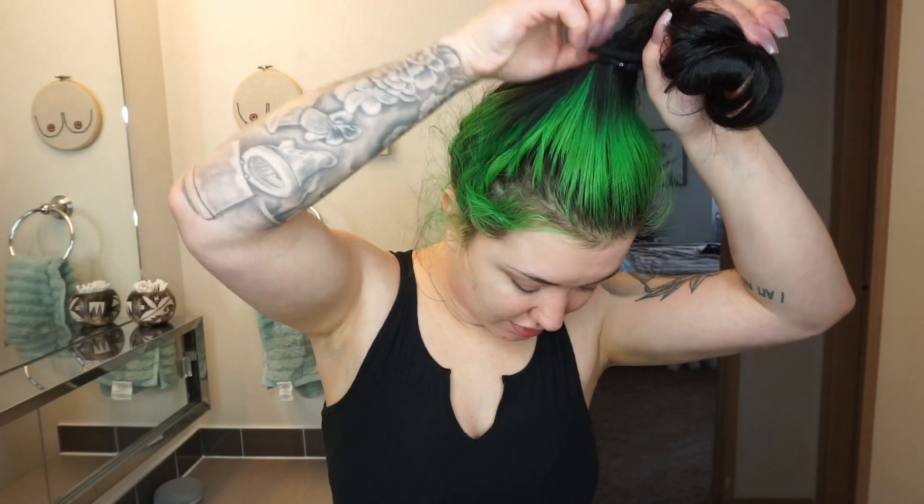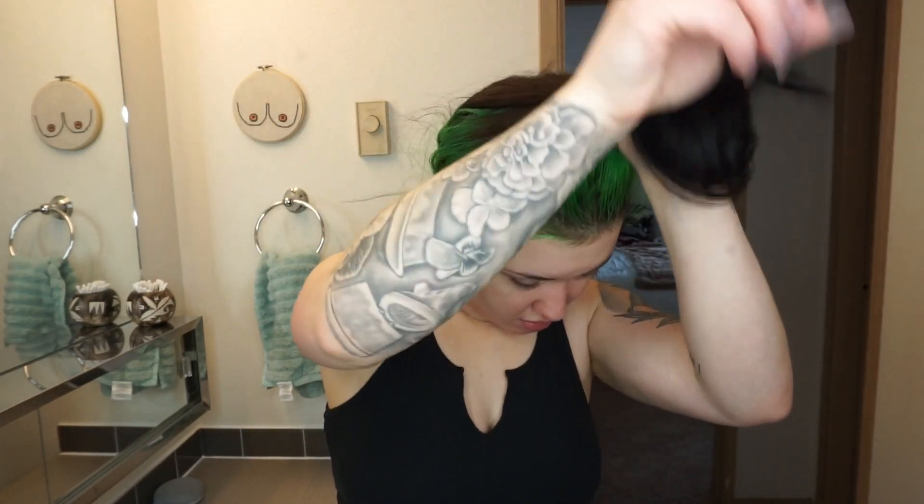I only wash my hair a couple times a week, maybe two times a week. So when it gets nasty, it gets nasty and it needs a deep clean.